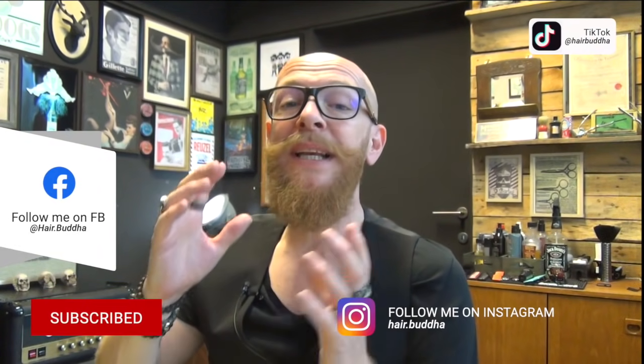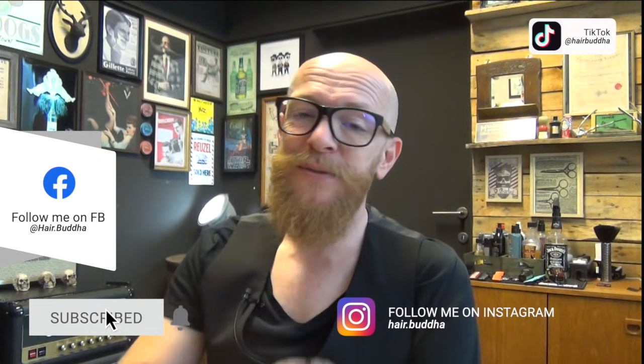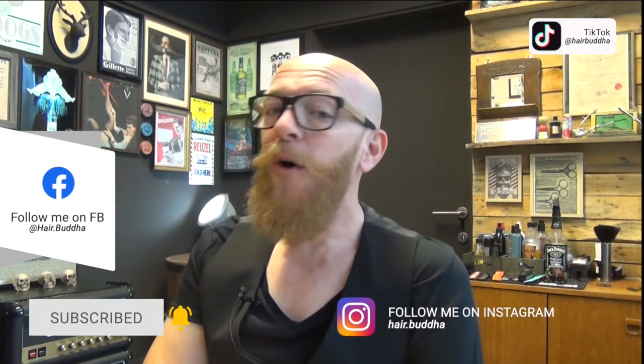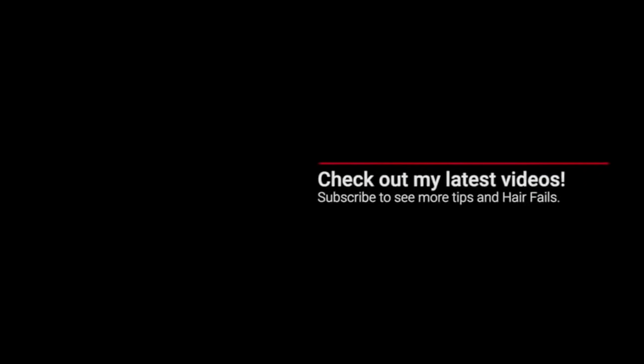As a hairdresser, I always see hair issues right away — bad haircuts, bad color, or occasionally something really nice. Sometimes I ask if I can take a picture. Have you learned from this video? Have you been entertained? Please give it a thumbs up, subscribe to my channel, press the notification bell, and follow me on Instagram and TikTok.